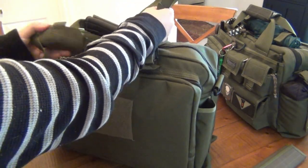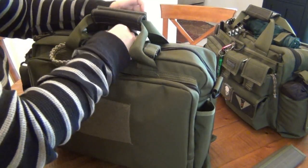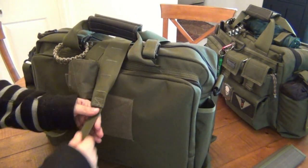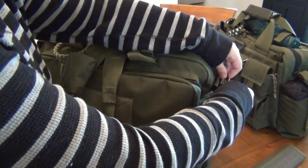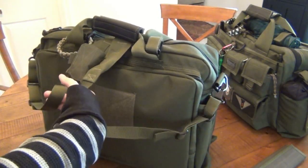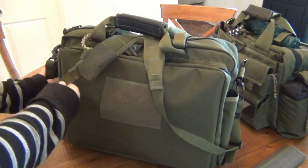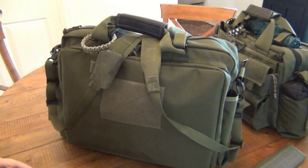She lines everything up so the strap sits nicely on the shoulders, making sure it's even. She lines up the bottom of the shoulder strap, then reconnects it. That backpack setup is really simple to do, and when you're wearing it it doesn't flop around. It does sit a little higher on your arms, but the discomfort of having it all on one shoulder is way more than wearing it like this.